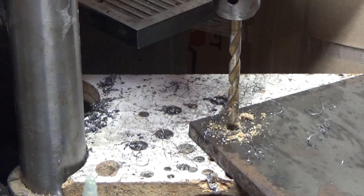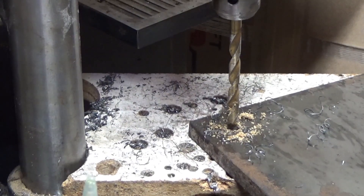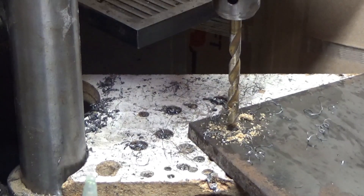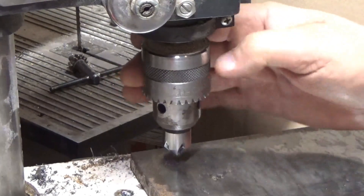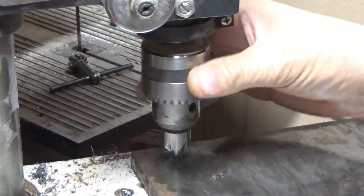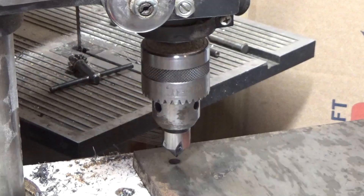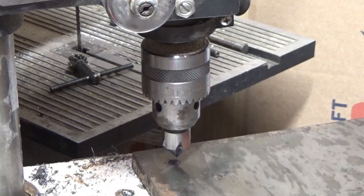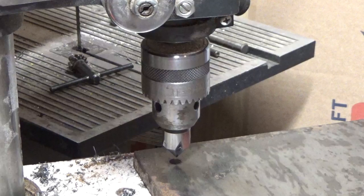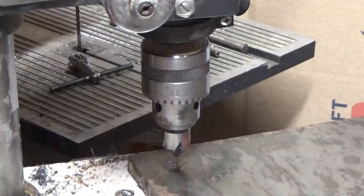I have all four corners drilled to the size I need. The next part is to countersink into the steel for the flathead screws. This is a four-flute countersink bit. I'll probably get some comments about that — if I had a single flute I'd use that since you get less chatter, but this is all I have at this angle for the metric screws. So I'll put a little tap magic on here and just get it started.